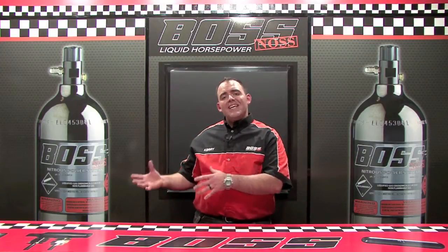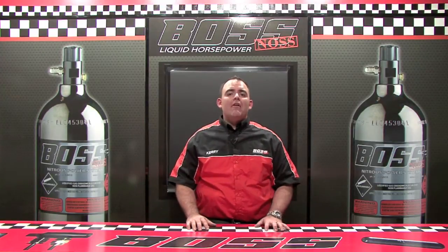Hi there, Kerry again at Boss Industries. Now that we've discussed what nitrous is, let's take a moment and talk about how nitrous works.